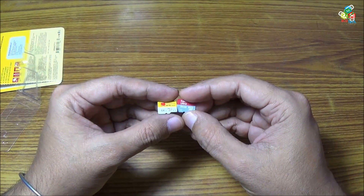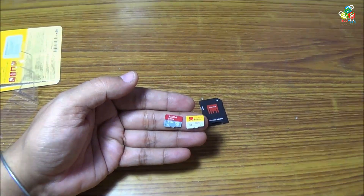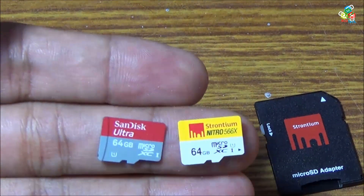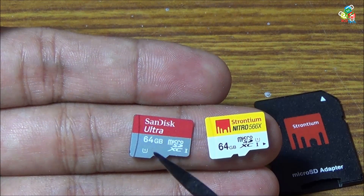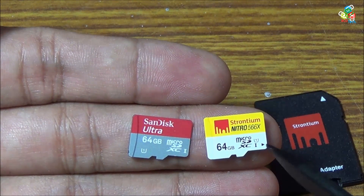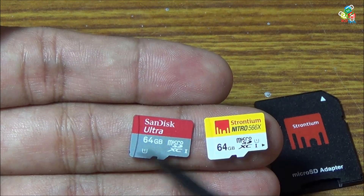And this is my SanDisk Ultra 64 gigabit card. Now I will show you that both of these cards are UHS-1. This is SanDisk Ultra UHS-1 and that is again Strontium UHS-1. Both of these cards are UHS-1.